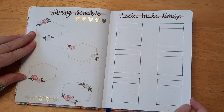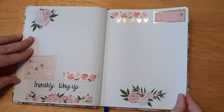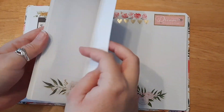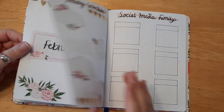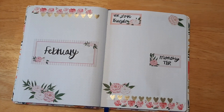Here's the final look at the journal — I think it turned out so cute. I'm not sure why there's a blank page; maybe I skipped one by accident, but if I did leave it blank I could use it for something else. If you liked this video, please give it a big thumbs up and don't forget to subscribe down below.